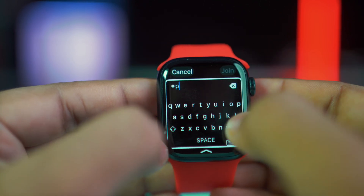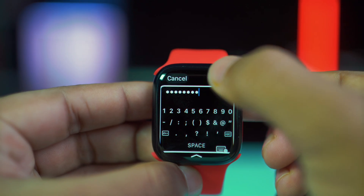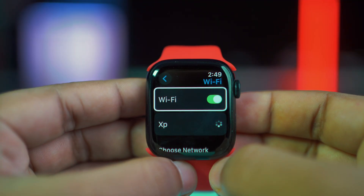Next, tap Join from the top right corner and your Wi-Fi is connected. And this is how you can connect your Apple Watch to a Wi-Fi network.